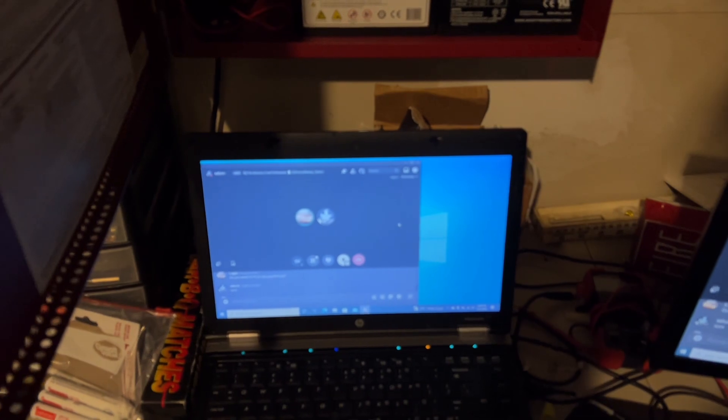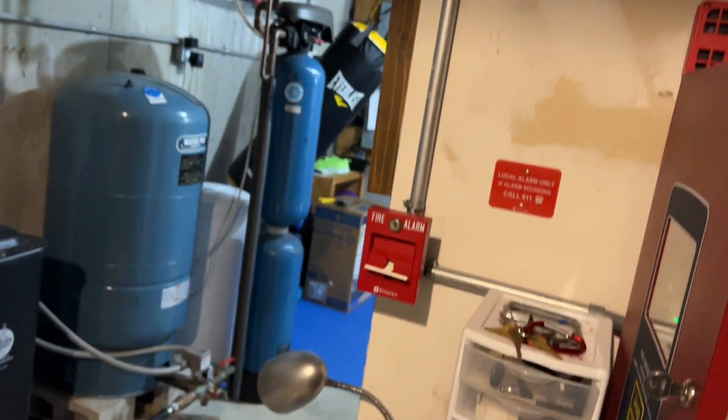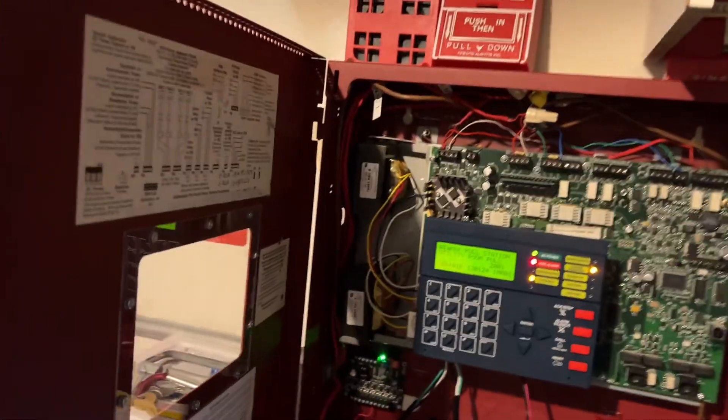Sneak peek. I think the fact that the GMS is mounted to like a giant wood board is part of why it sounds so weird.